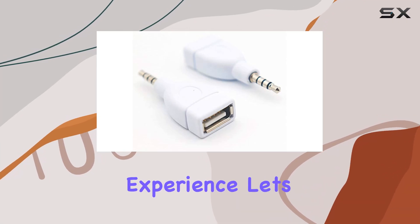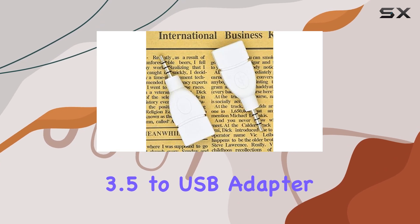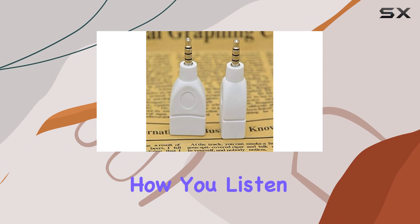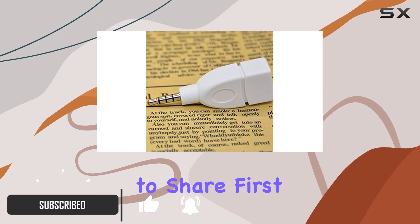Looking to upgrade your car audio experience? Let's talk about the Vizgiz 2-Pack 3.5 to USB adapter. This little device promises to revolutionize how you listen to music in your vehicle, and after testing it out, I have some thoughts to share.